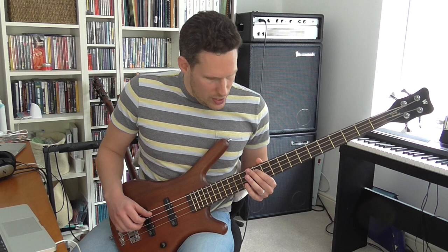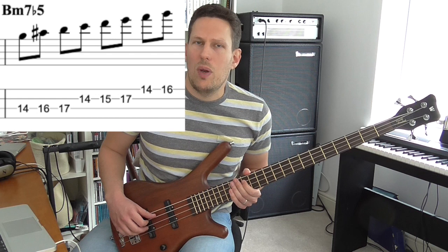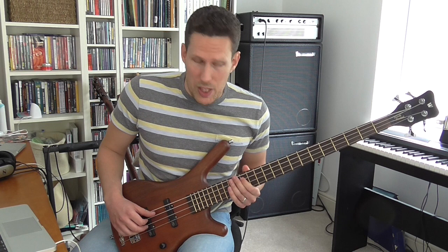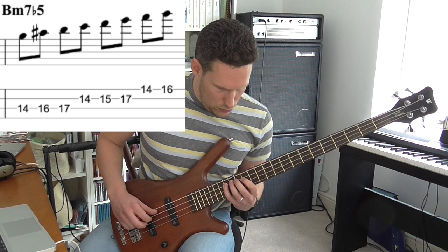The 6th mode works really, really well for playing on a minor 7 flat 5 chord — what jazz musicians call half diminished — because it's got all the notes of a B half diminished arpeggio: root, minor 3rd, flat 5th, minor 7th.